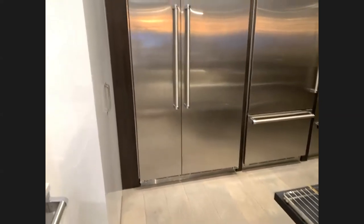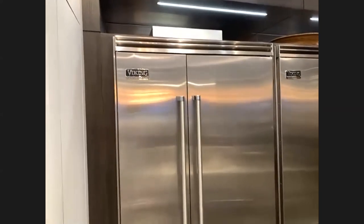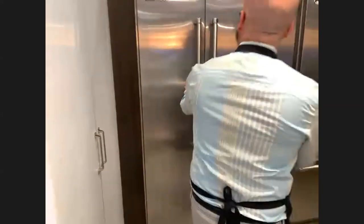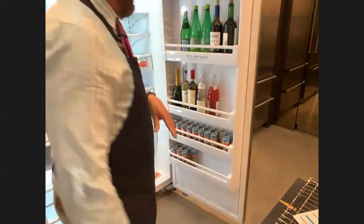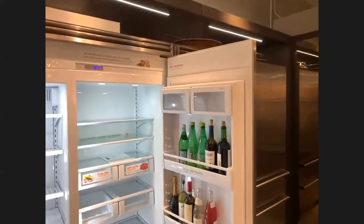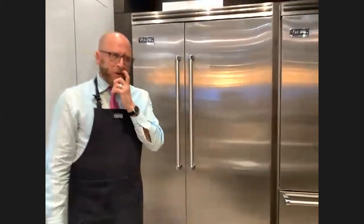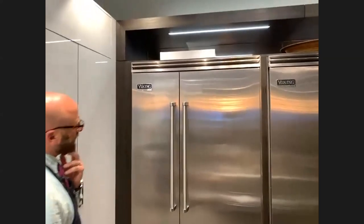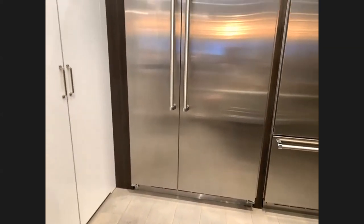Now we're looking at the side-by-side in Chicago. You can get this in 42-inch and 48-inch widths, in the same finish as the bottom freezer and full refrigerator units. I loaded the door with bottles to show how much weight it can hold — customers love seeing that. Between the 42 and 48, these are the best sellers, with bottom freezers right after. Just remember: the freezer size is the same on both the 42 and 48 — it's the refrigerator side that's bigger on the 48.